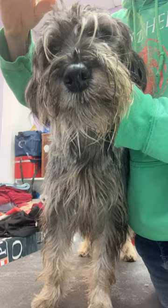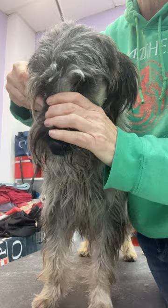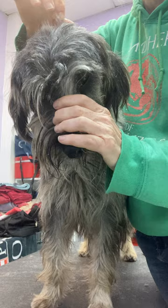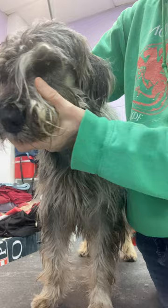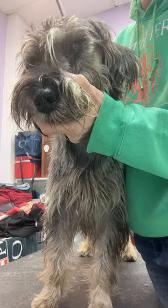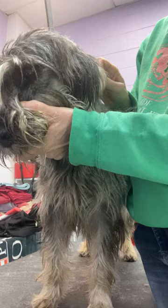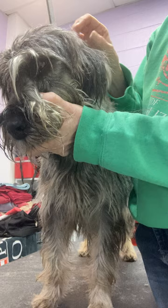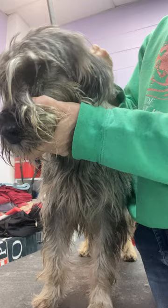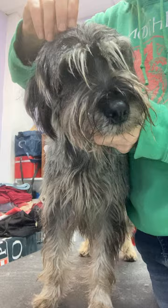Just randomly, all over, finger pluck this hair. I want you to get a timer — like an egg timer or your phone — and set it for five minutes. Don't pluck any longer than that. Do that a little bit every day or every other day, so you and the dog won't get tired of it. You can build hand strength because this takes a fair amount of muscle. The more you build it up with finger plucking, the easier it's going to be when you start moving to a tool like a stone or a stripping knife.